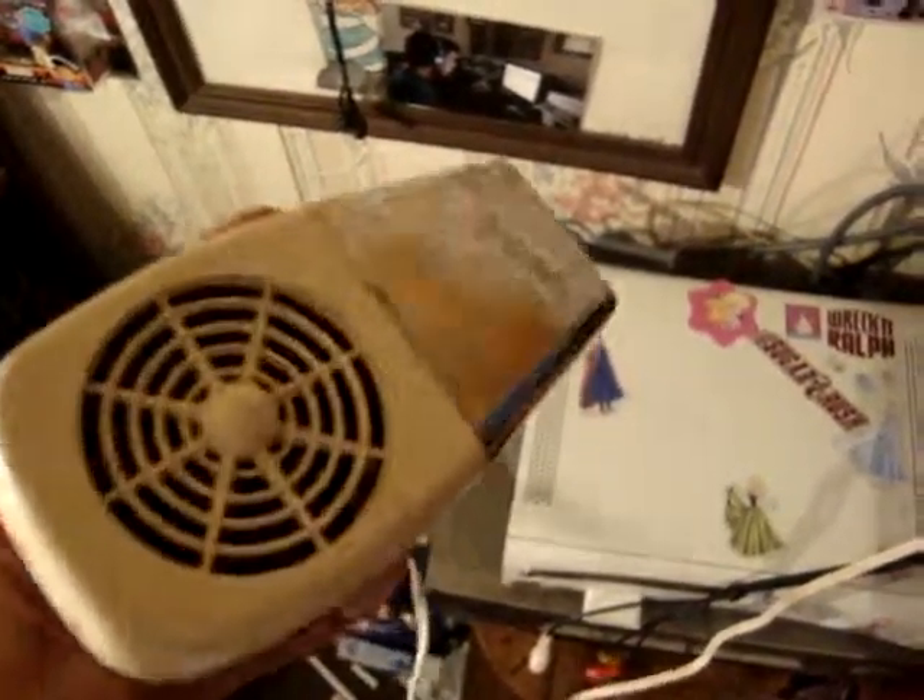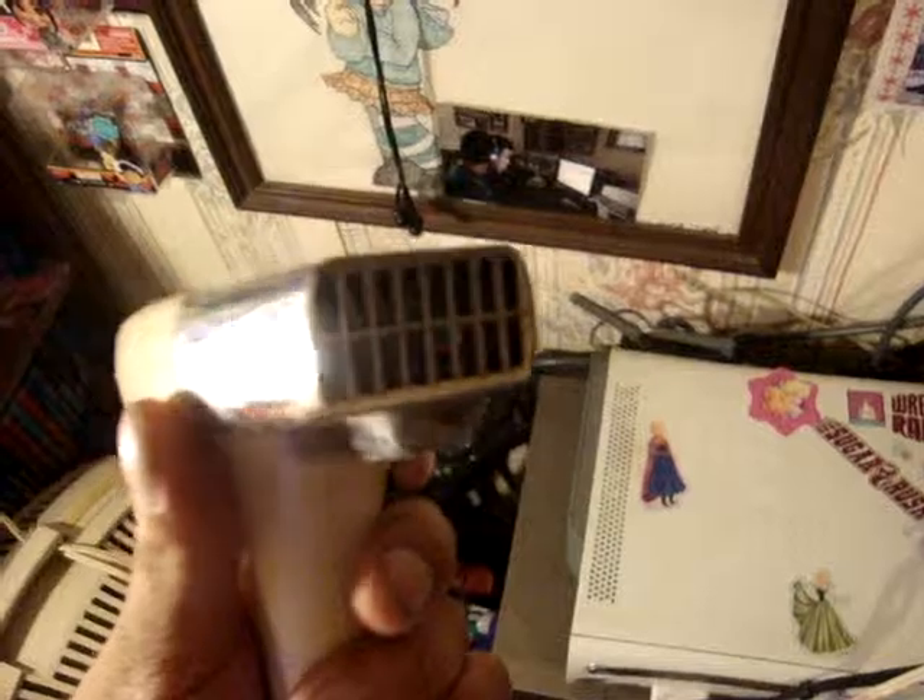Yeah, I thought it was kind of cool. I mean, this alarm — put that a lot.